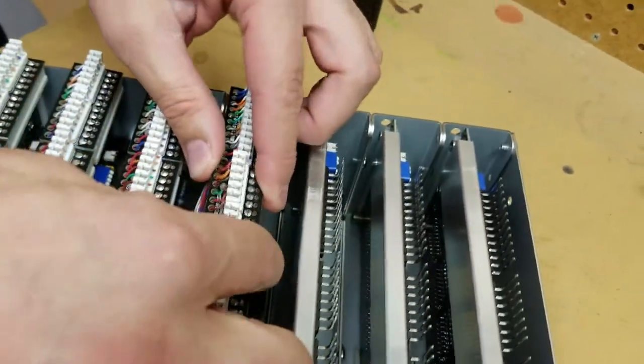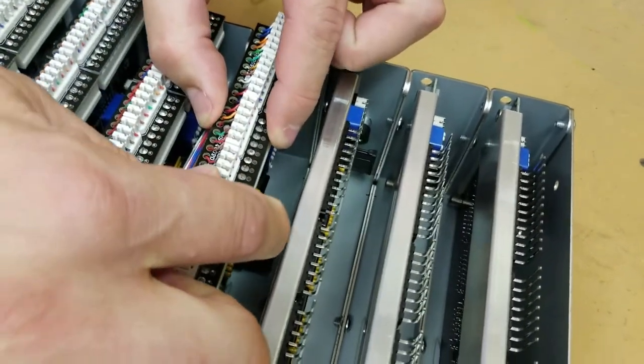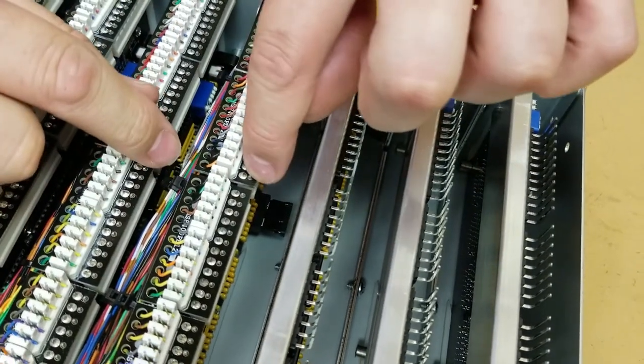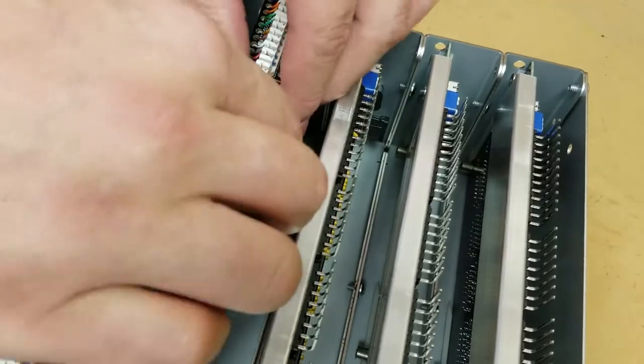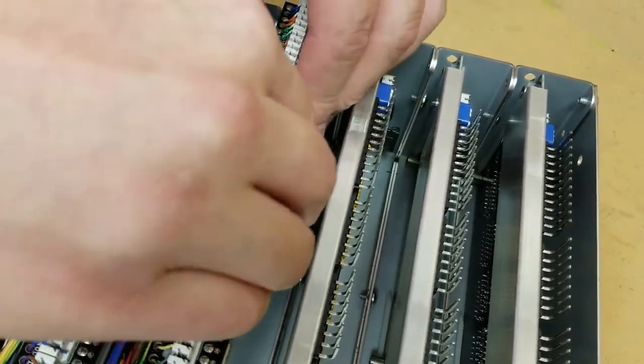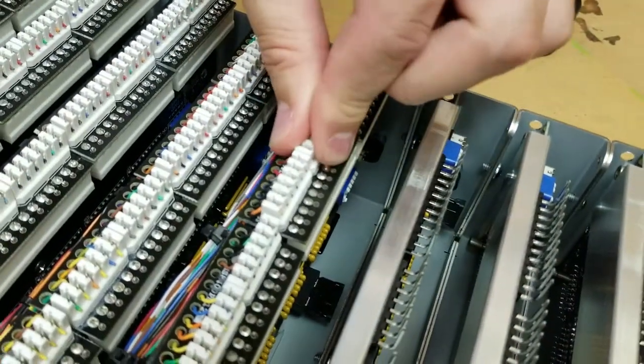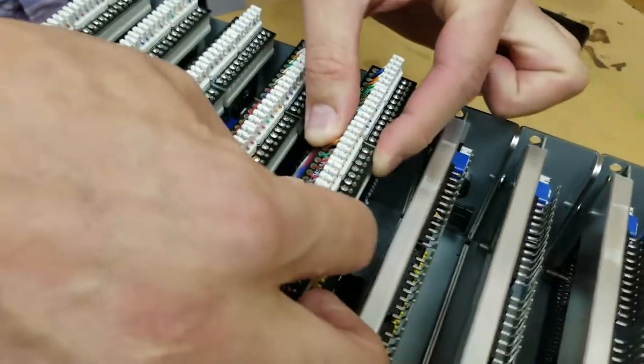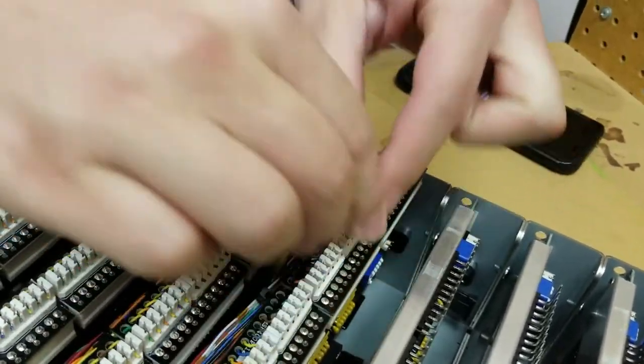So when you put your connector on, you rock it back like this, and you can see it seat down. You'll see these pins come through. If those pins are not through, it's going to look something like this, and it's very floppy that way. So once it's in place and locked down, it's nice and you'll feel a solid connection.